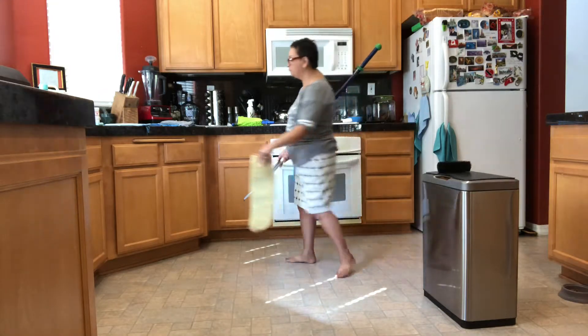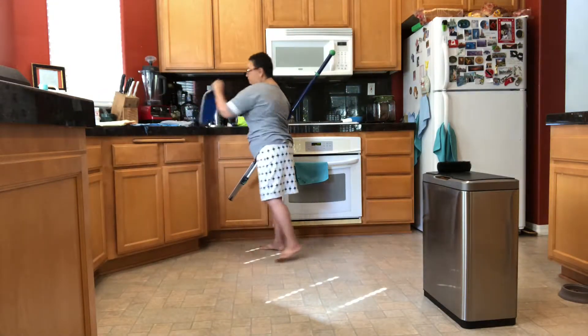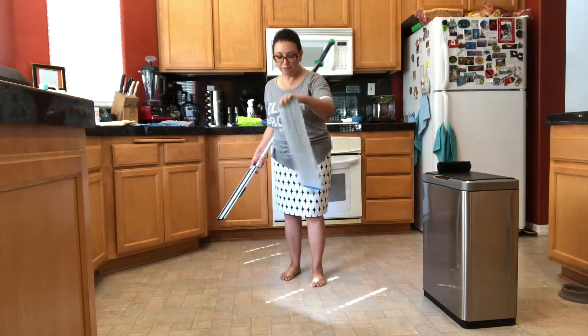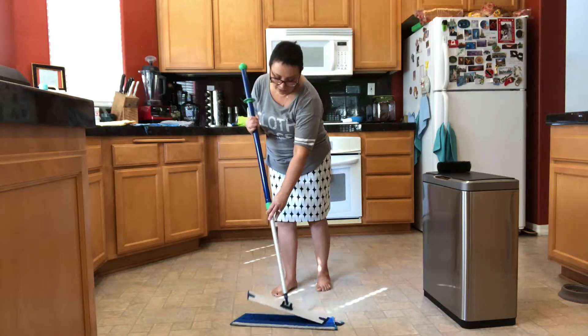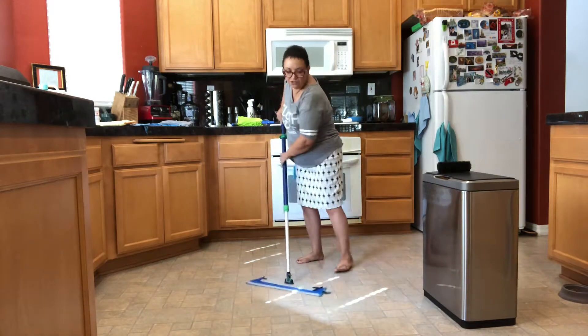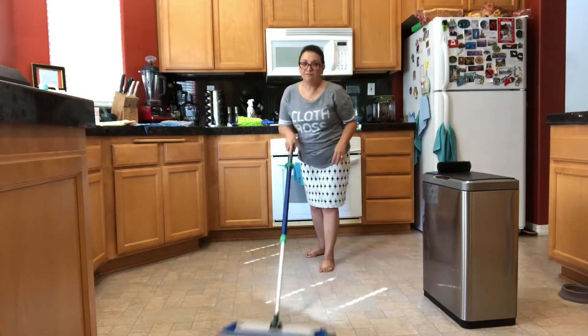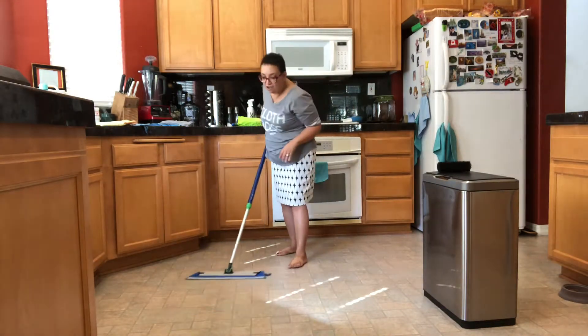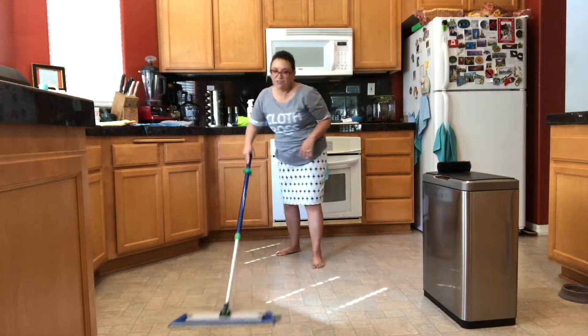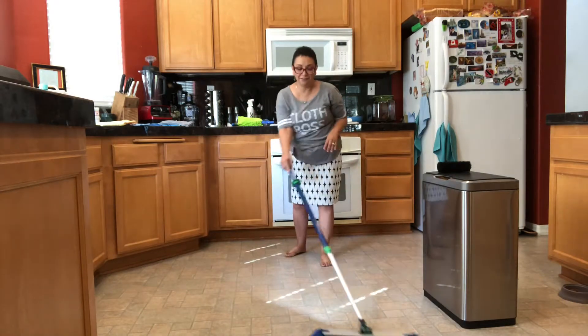When you're done, just take it off and switch pads. The wet pad is already damp with just water. Stick that pad on your base and then rub back and forth to get 99% of bacteria off your floors. When you're done, you can literally eat off your floors.